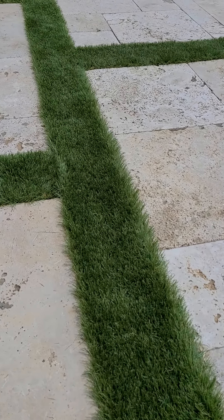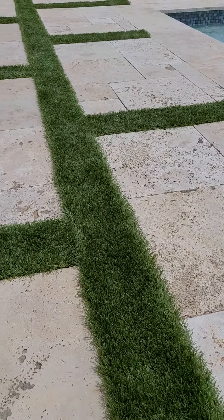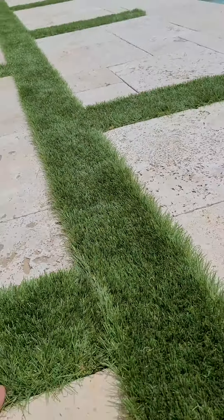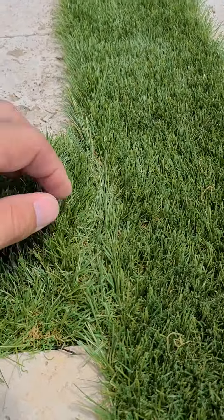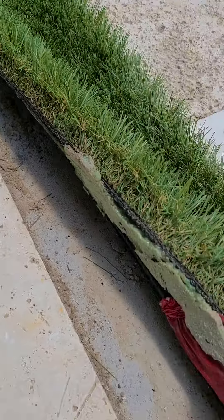I'm going to share with you guys what I personally like when I do my installs. Number one is you've got to try to seam your pieces together better so they don't look all floppy like that. The problem these people have and why they're calling me is their turf is coming up on the edges.